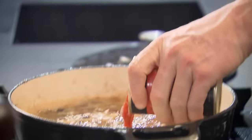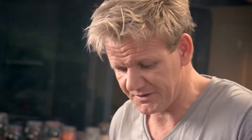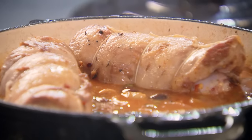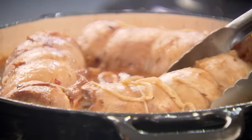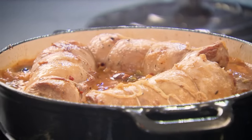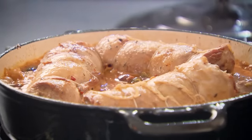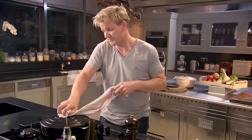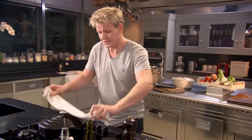Now we add our tomatoes. Puncture those plum tomatoes. Then simply place the lamb breast back in the pot, and remember to taste. That's nice. Lid on. Into the oven — 170 degrees, two and a half hours. And forget about it.